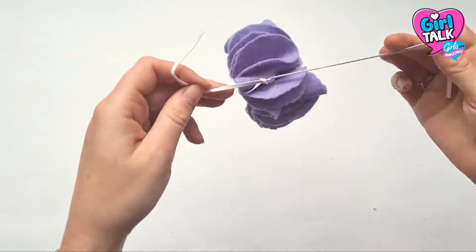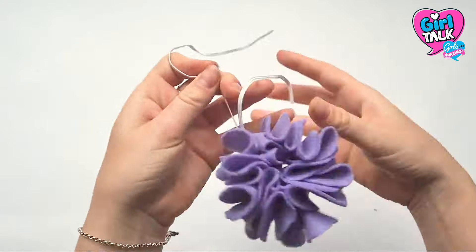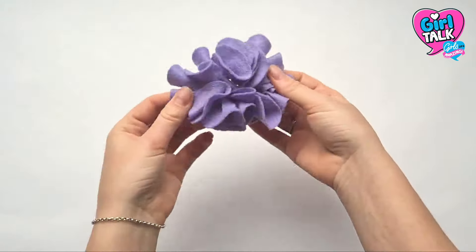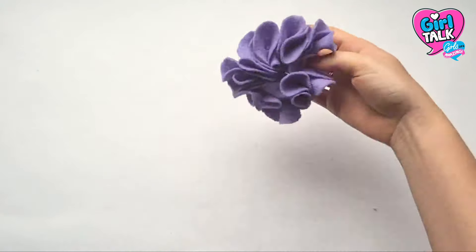Once you've got that sorted, tie it in a double or a triple knot and cut off the extra elastic. And then you're done — one fab, simple and unique scrunchie.